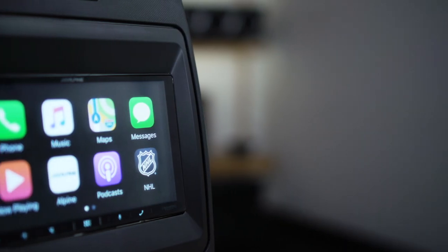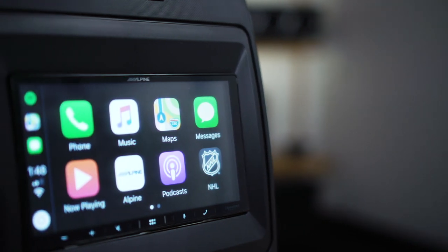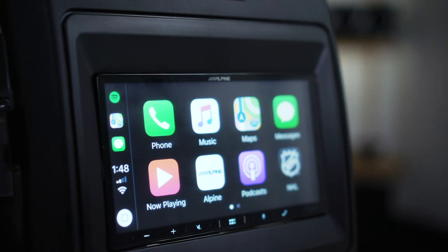If you like controlling your radio using Siri Eyes Free or the Google Assistant, it's even compatible with that.